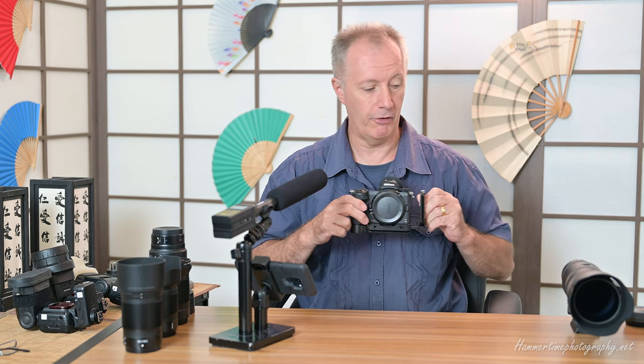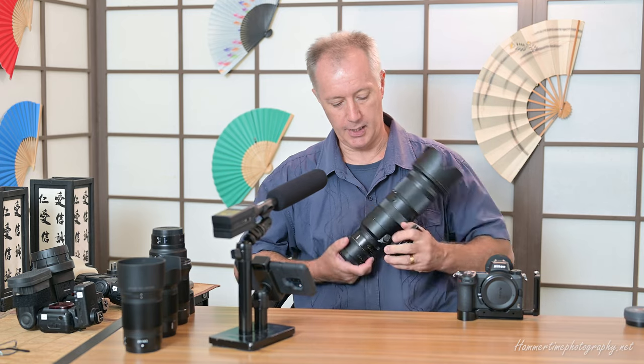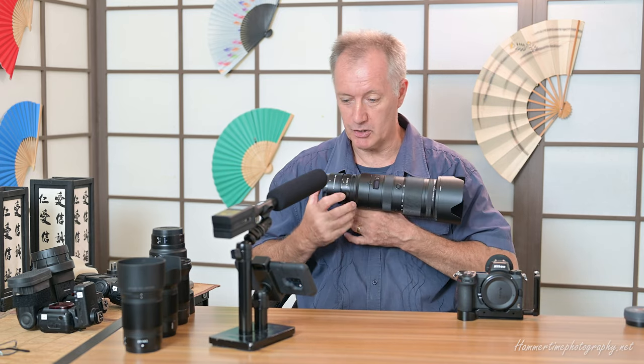I've got the 24 to 70 today which I'll be introducing to you — very exciting news. But right now I'm going to review and go over the 70 to 200 with the teleconverter and the experiences I've had with that recently. As you can see here I have the Nikon Z7 Mark II in front of me — that's the camera body, a very recent acquisition. I'm shooting with the Z7 Mark II right now with a 50mm prime.